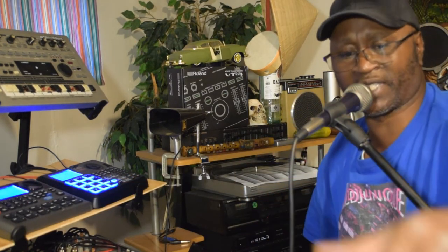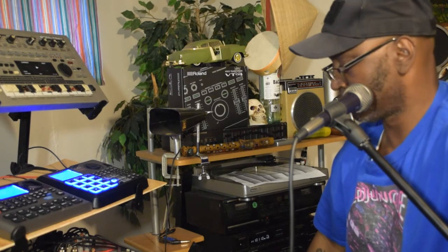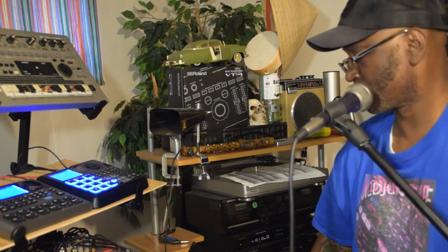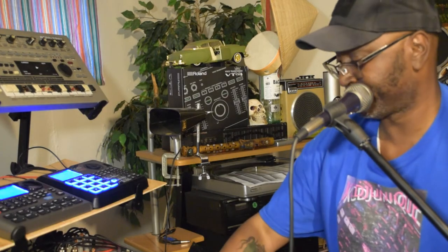Alright y'all, let me change now — make it switch to the B-side. Y'all see what I'm talking about? It's real cool.